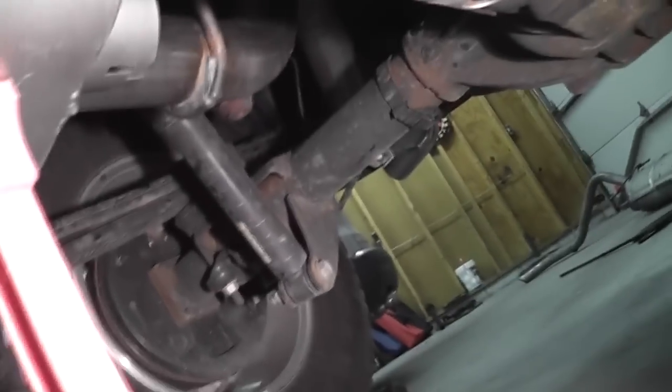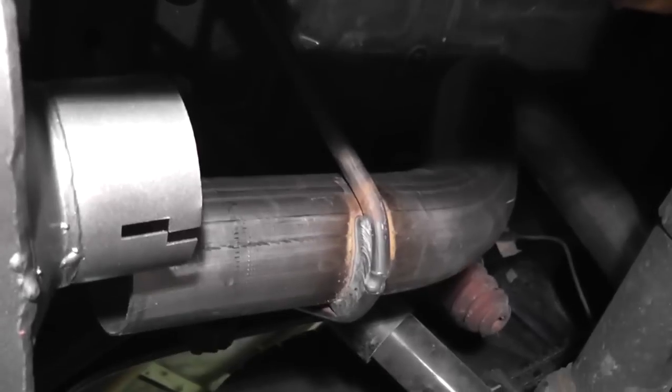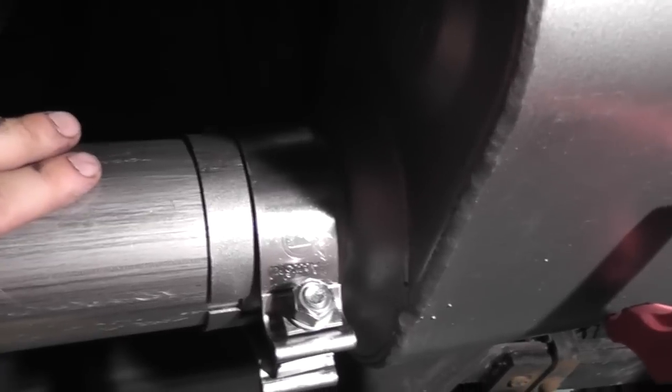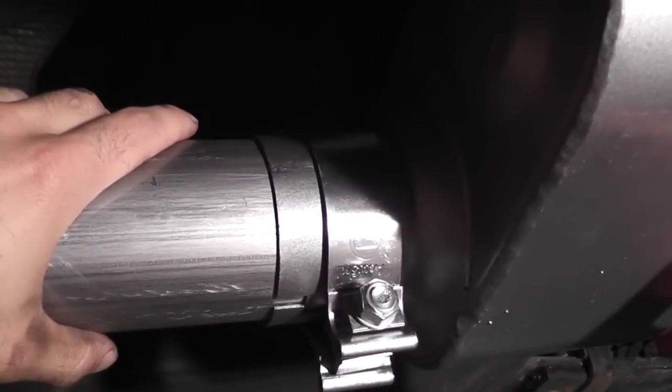Then you have the tail pipe — I threaded it over my rear axle. Again, I had WD-40 in the hangers and they slipped right in. My next step is to put a clamp on the back of the muffler and slide it in there. Note that in the picture, the inlet is offset — it's on the side towards where the exhaust sweeps out, towards the outside of the vehicle. So that's where I have my inlet right now, towards the outside of the vehicle.